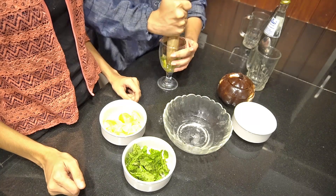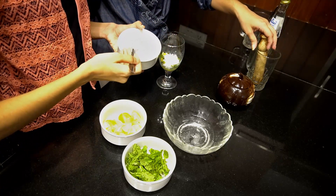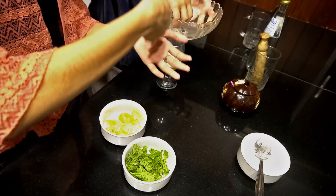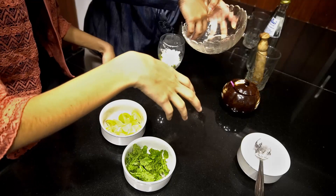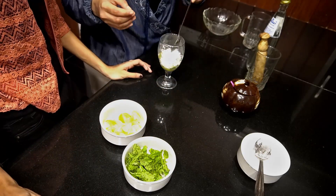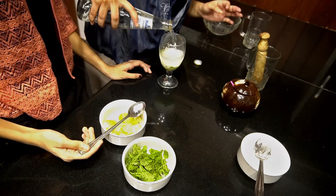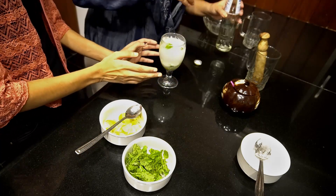You have to add 2 tablespoons of sugar. I don't know exactly how much it is, but we will add a little bit — that is about 2 tbsp. Then mix it with crushed ice cubes. I am going to add crushed ice cubes. If you want, it is all good. Then I am going to add the soda. The virgin mojito is all ready.